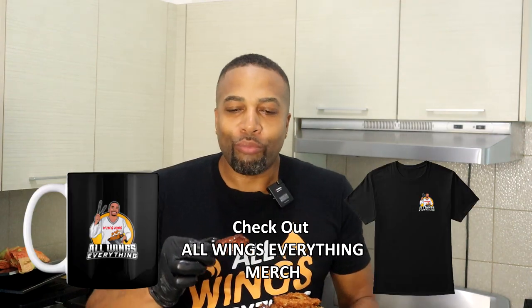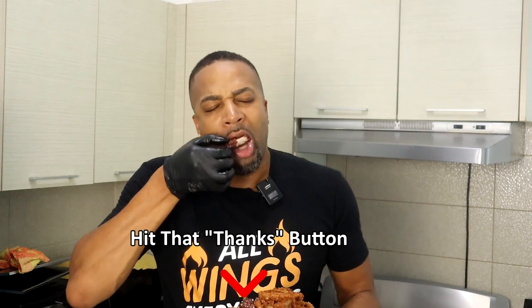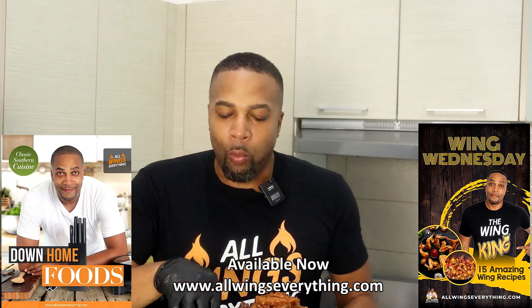I'm going to start out with this onion ring right here. Let's check this out. You always hear that crunch. I'm a big onion ring fan — can't go wrong with the onion ring. Let's try these ribs out. Oh my God. This is a meal right here, baby. Definitely need to check this out.